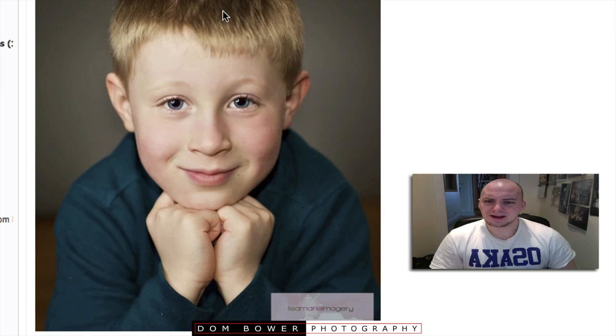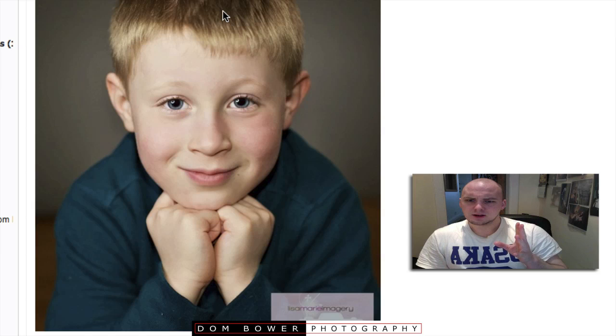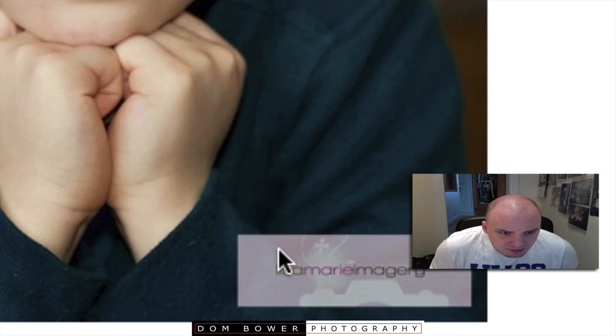Yeah, that works. Initially the shot looks great, lovely — soft lighting all over him. But if I stare at it too long I'm thinking massive head. The next thing to critique is the logo down at the bottom — it really does take a lot of space. You could maybe layer that. I'll see more about that in the next image.